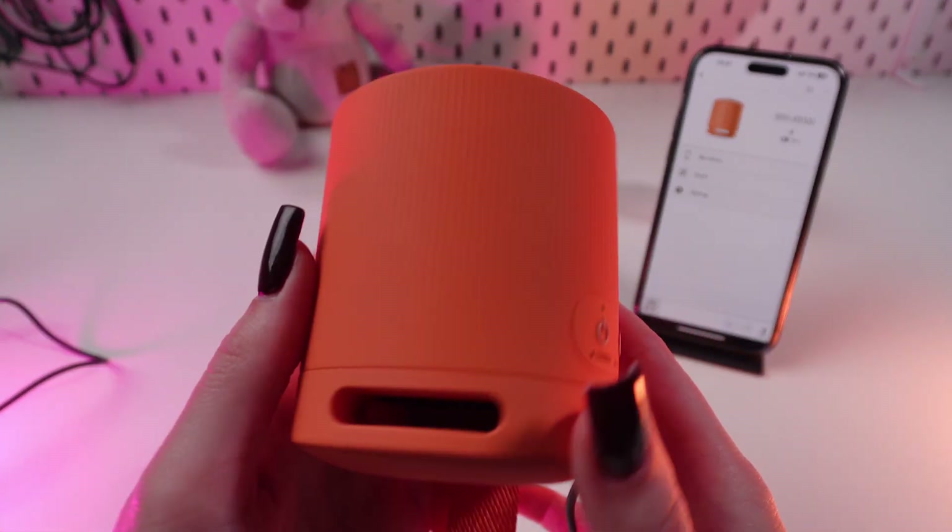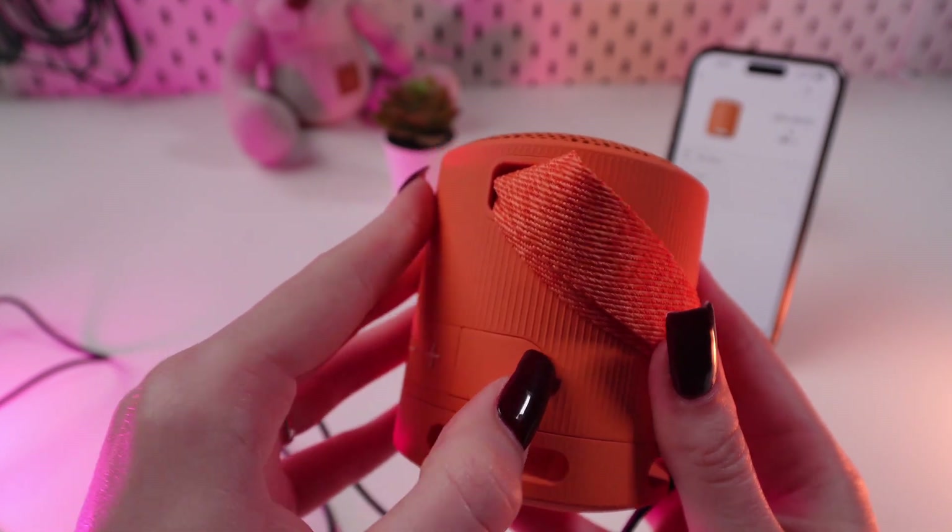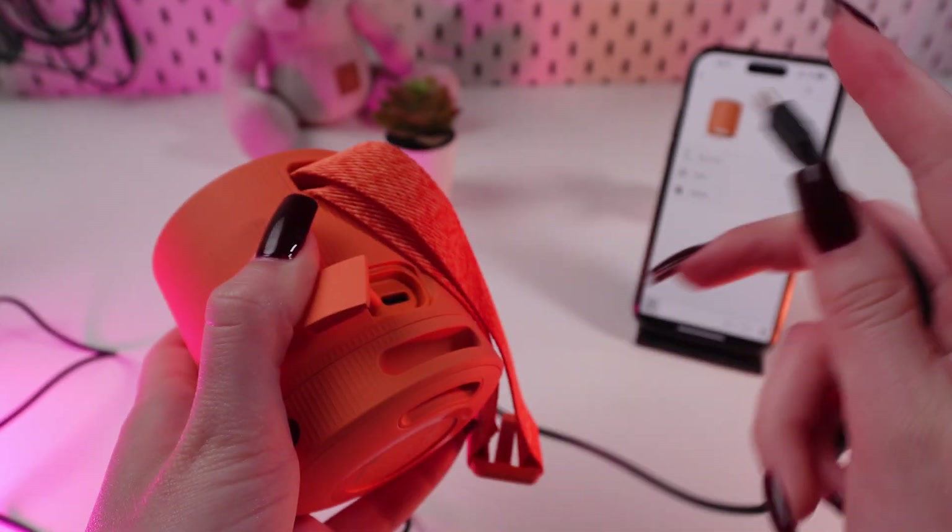And this part goes right here. You need to find this silicon cap, pull it out and connect it with the cable.